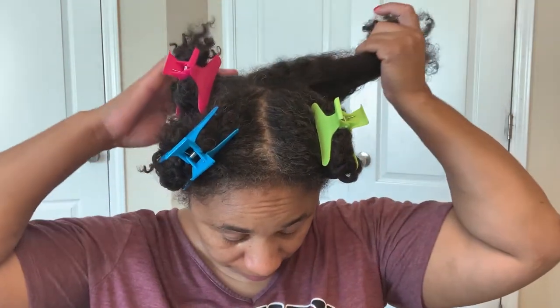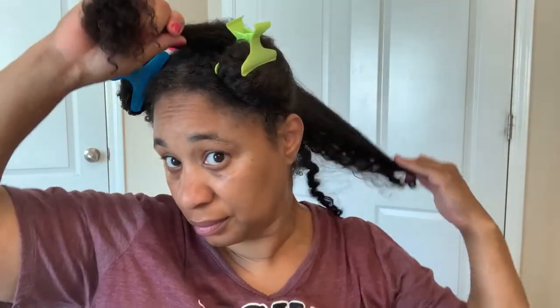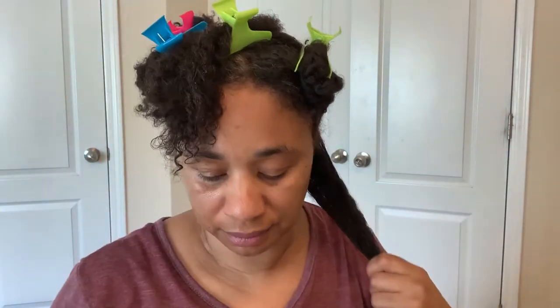I'm going to start in the back with that first section and mist it one more time with warm water, then I split that back section in half. Now I'm going to take a little bit of my sea moss gel — you can see it's very clear, and in my hands it pretty much melts down to a watery-like consistency. As I apply it to my hair I can definitely feel the slip, and it's easy to finger detangle.